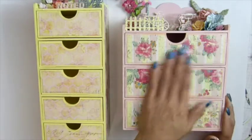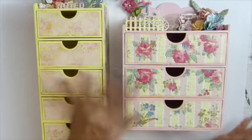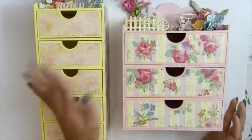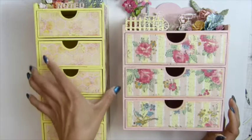At first, I wasn't sure if I wanted to make the same color, same paper, same everything. But I think she already has this color, so I should do the pink one. And that's what I did — I made the pink one.